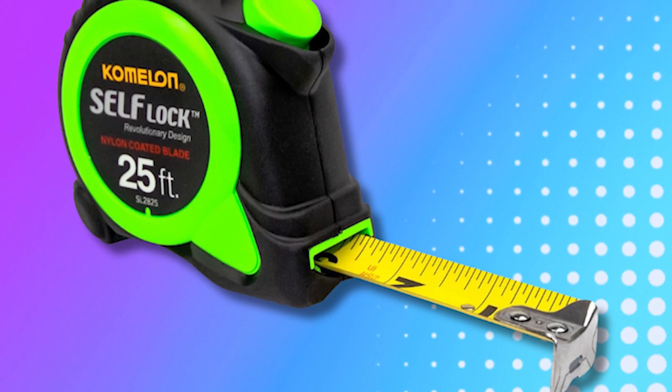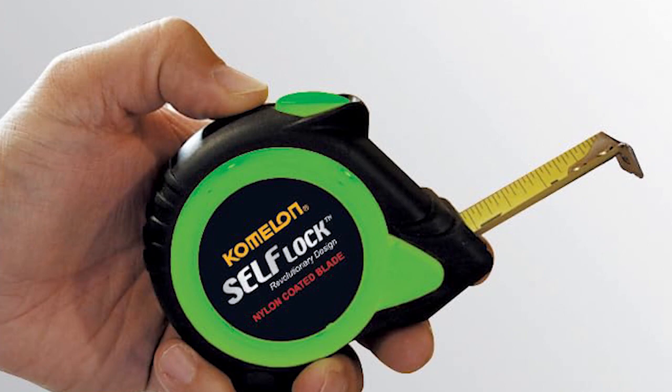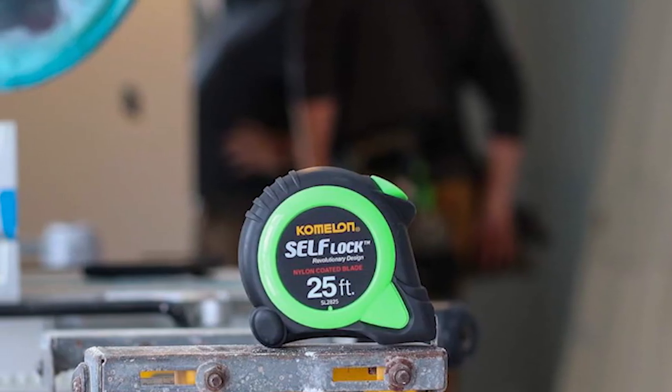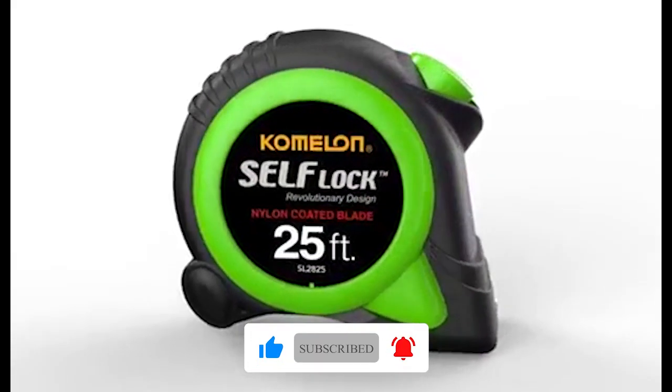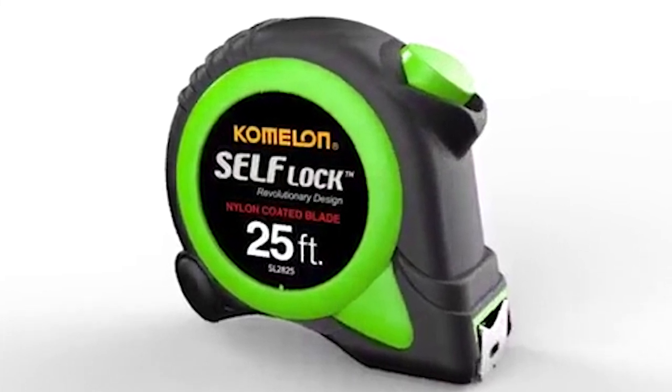The impact-resistant case, made of ABS plastic with rubber over mold, shields against accidental drops, enhancing durability. Stud markings printed every 16 inches aid in easy measurement, and the high-carbon steel construction of the blade and retraction spring ensures long-lasting performance and resilience, making it a reliable tool for various tasks.